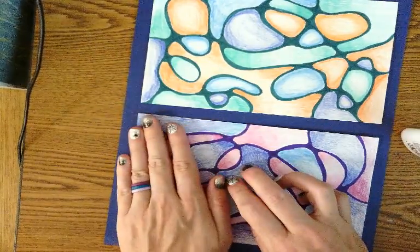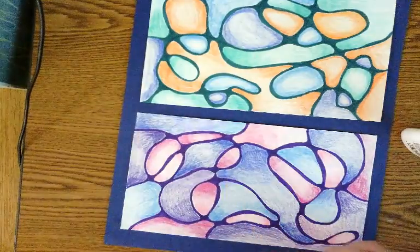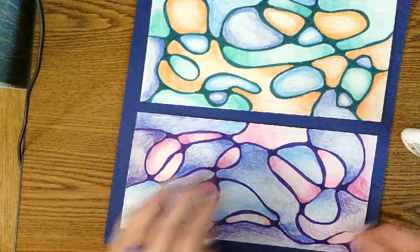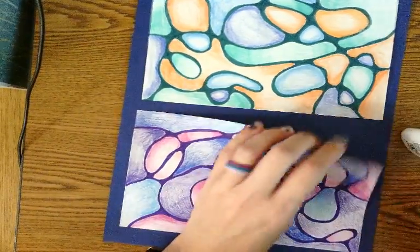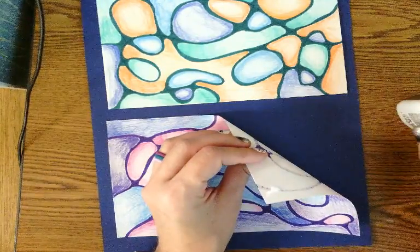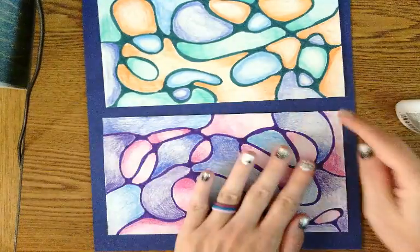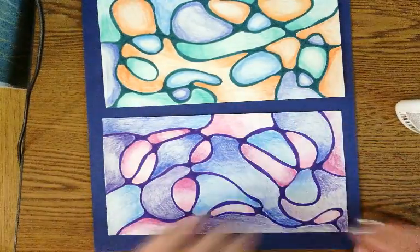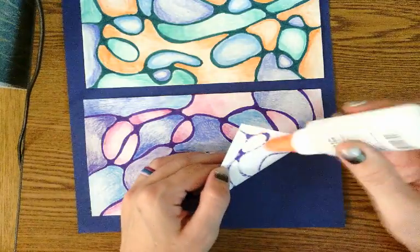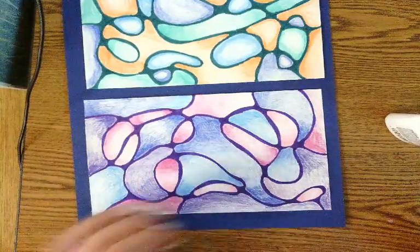Lay that corner down and put some pressure on it. When you press it down the glue is going to expand, so you don't want too much glue close to the very edge because then the glue will show on the background paper. Put a little dot of glue, lay it down, and press it. If glue squeezes out, just wipe it off. Repeat this on all four corners.